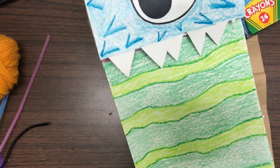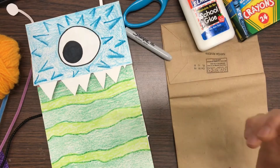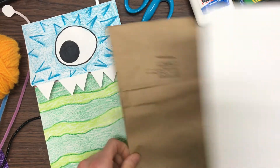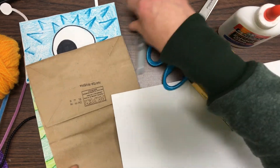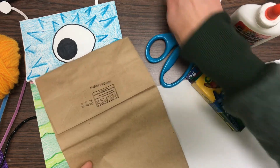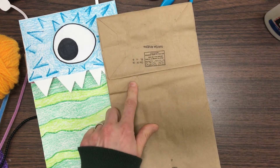For the paper bag puppet, the materials you'll need are a paper bag. I used white paper to color on because it's hard to color over top of the brown paper bag. You'll also need crayons, scissors, and glue. I used a Sharpie marker for the eye, but you could use just crayons if you wanted.